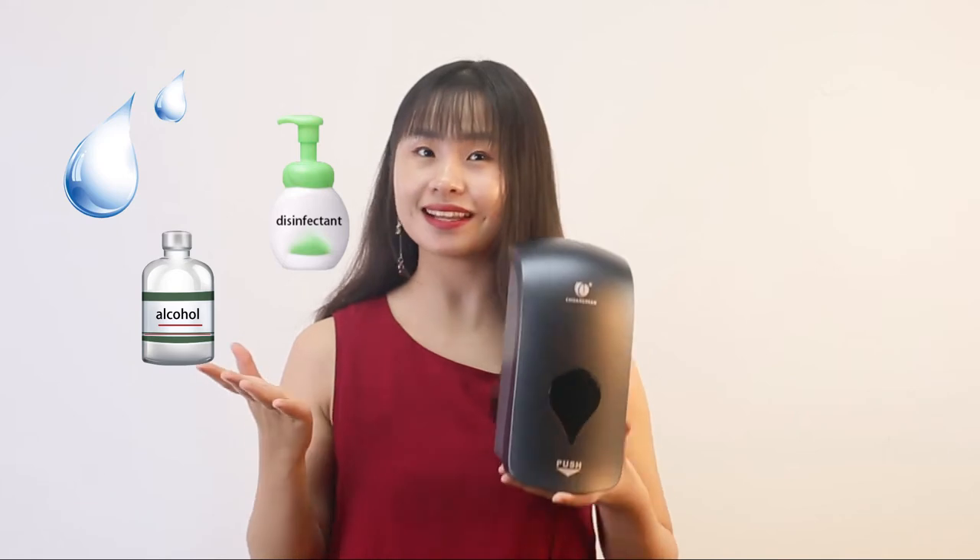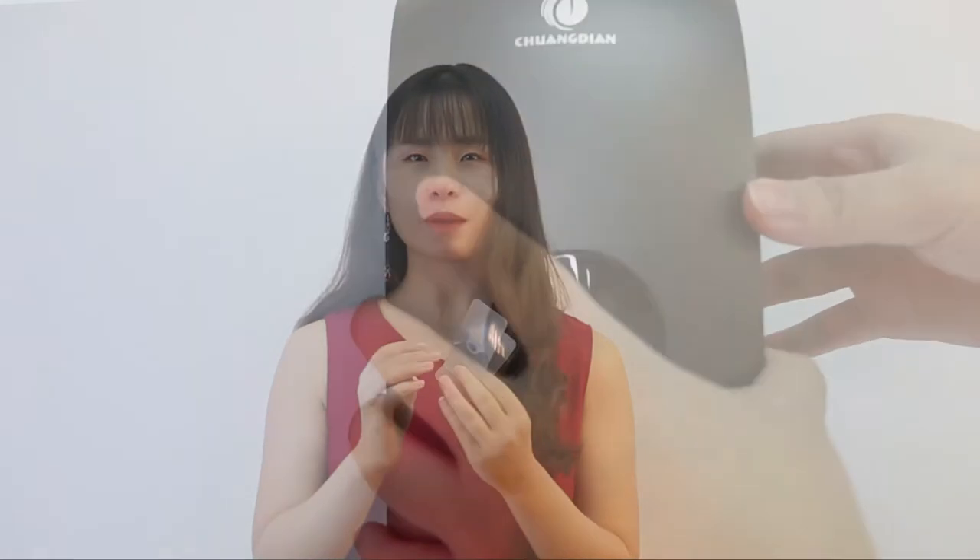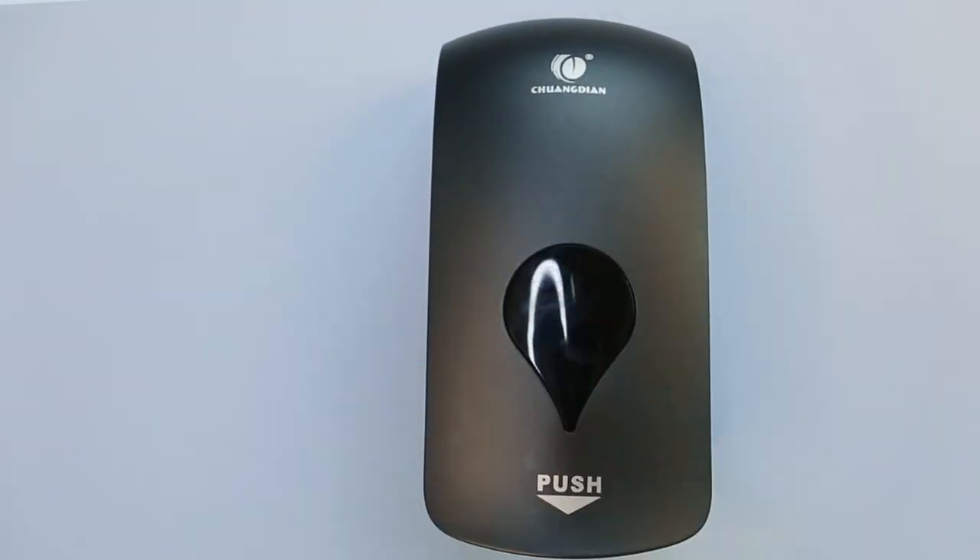It also comes with double-sided foam tape and nail-free wall screws, so there's no need for drilling and no harm to your wall. You can just use this tool to mount it. It's a wall-mounted style with high capacity, suitable for businesses and public places.